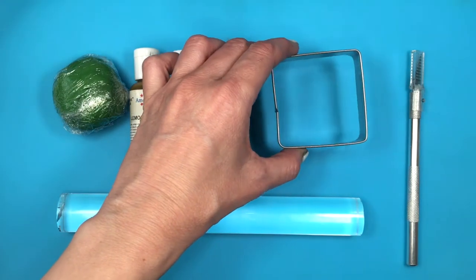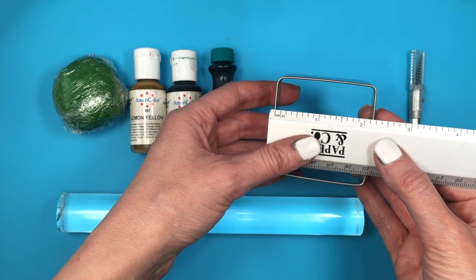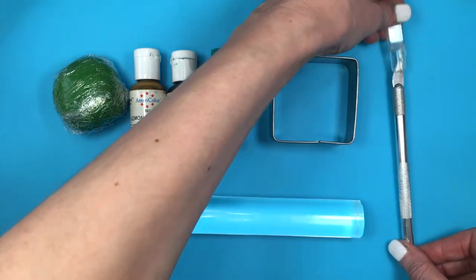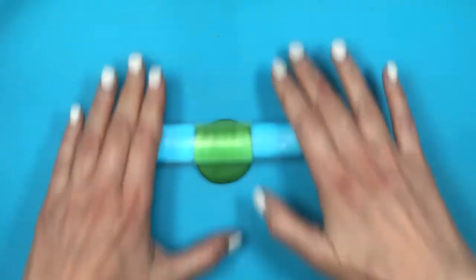I'm going to be using this square cookie cutter just to show that you don't need a Christmas tree cookie cutter to make Christmas tree shapes. Just for reference, this is the size of this cookie cutter. An X-Acto knife or a cutter — you can use a kitchen knife as well — and my roller.